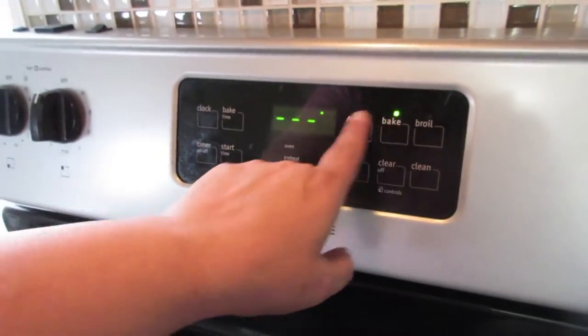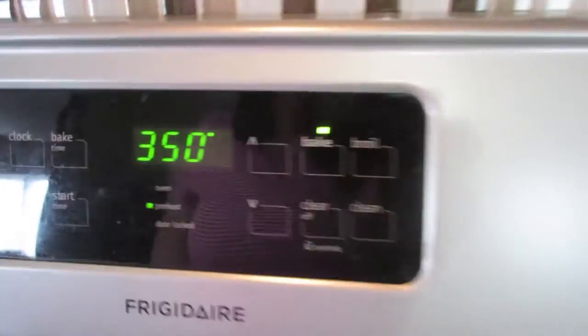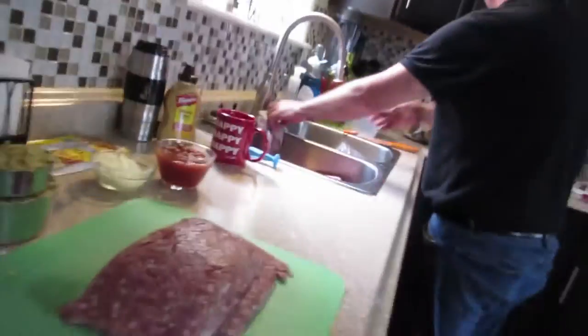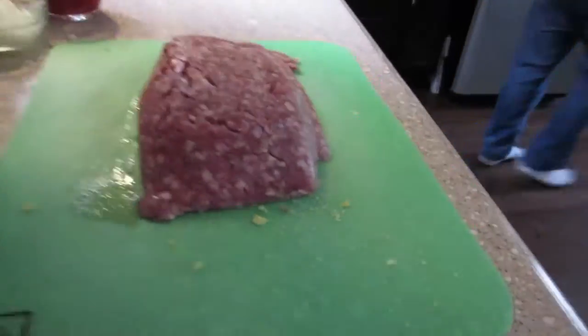I'm preheating the oven to 350. Rob has unpackaged the two pounds of ground meat.